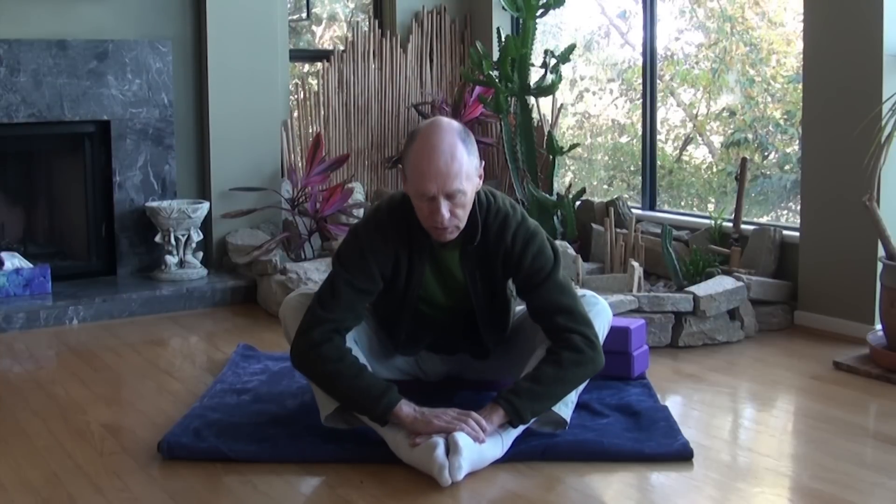Then the second principle takes over: stillness. We become still. The quality of the edge will change with time. After becoming still at your first edge and holding for maybe half a minute or a minute or two, the body will open up and you'll be invited to go a bit deeper. In butterfly, you allow your head to drop down toward the heels, finding that second edge. Yin is very allowing and accepting — you just go to where you stop and become still. We're not pulling ourselves deeper; yin is passive. We're not using the muscles; we're surrendering to gravity.